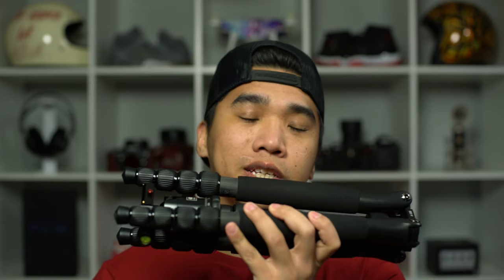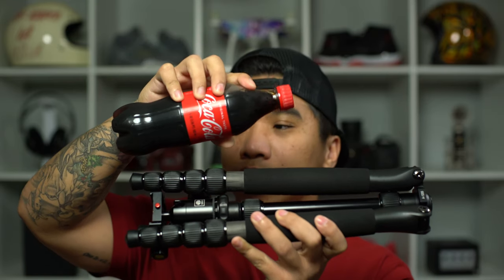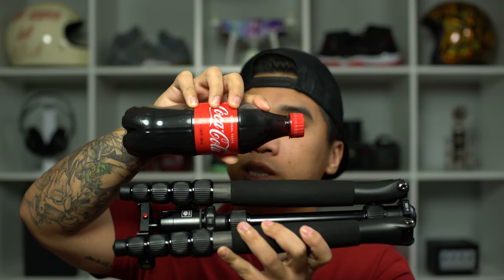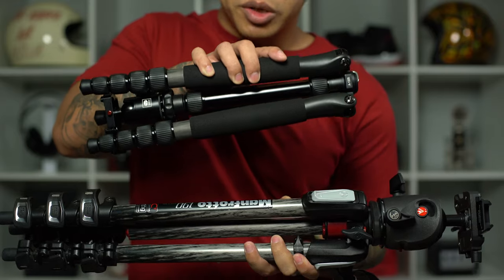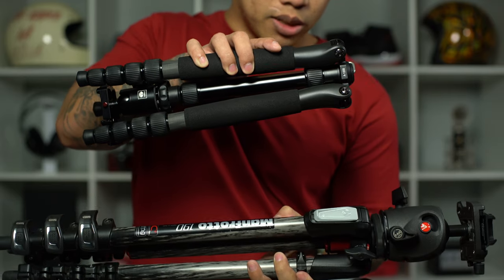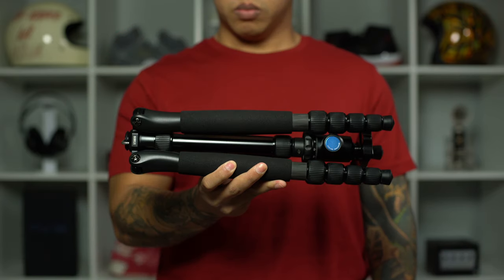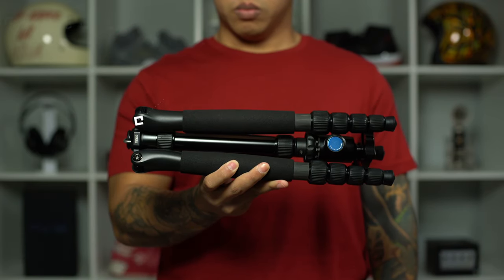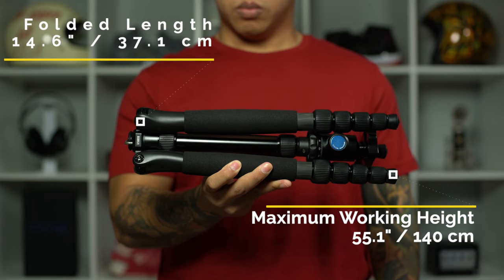First, let's look at the size of this Sirui. Here it is next to a 16.9 fluid ounce bottle of Coke — the Coke bottle is about two-thirds the size of the tripod, so the tripod is quite small. And here's a more meaningful comparison: the Sirui right next to my Manfrotto photography setup, and of course it's a night-and-day difference. The Sirui is just dwarfed by the Manfrotto setup, which is sturdier and beefier, but the Sirui really holds its own. Thanks to its 5-section inverted leg design, the Sirui A1205 can fold down to 14.6 inches but can expand to a maximum working height of 55.1 inches.